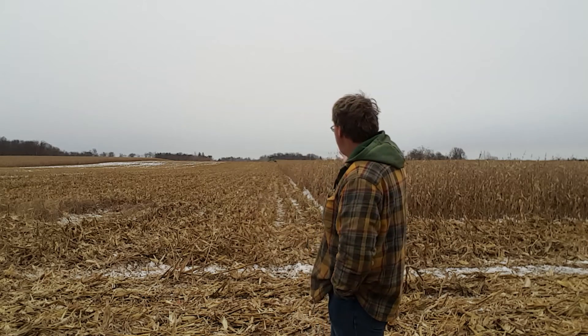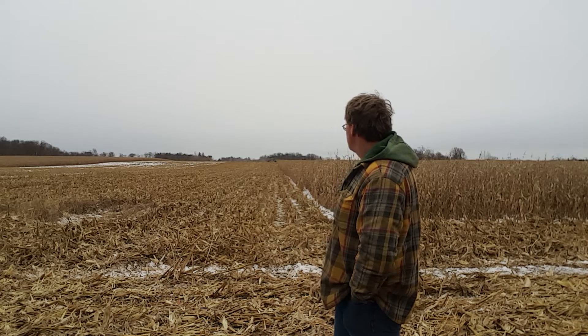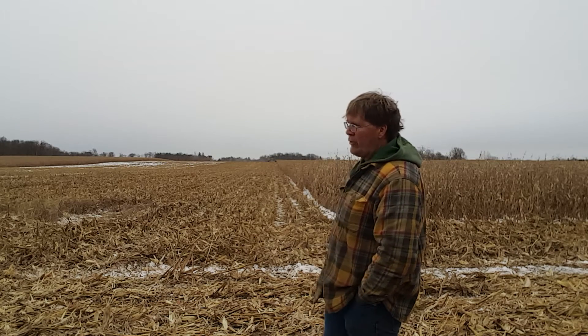This year in the same spot, corn on corn again — strip till. We're going over that hill at 170, 190 bushels per acre. It's fantastic.